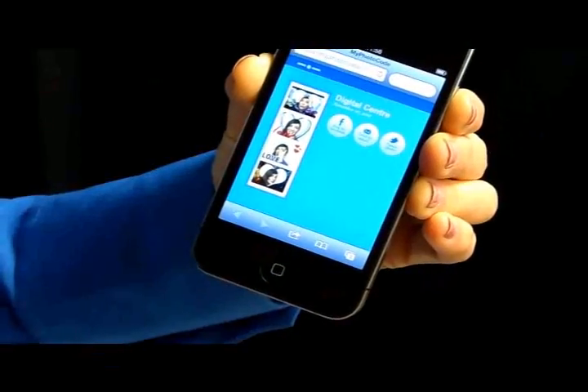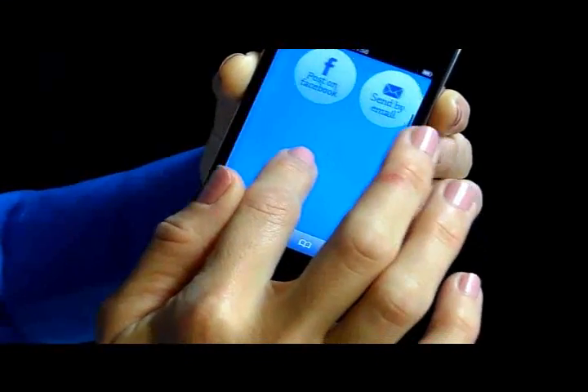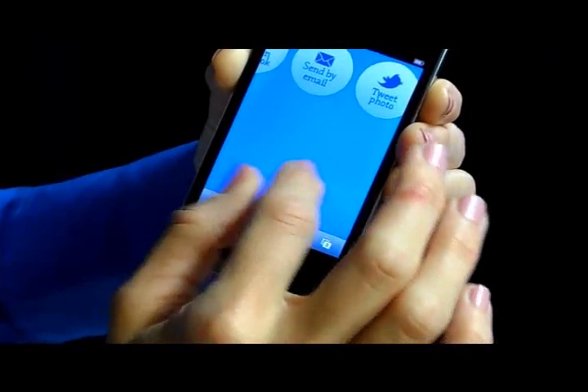And now I can see my photos on my smartphone with the options of posting on Facebook, sending to an email, or tweeting.